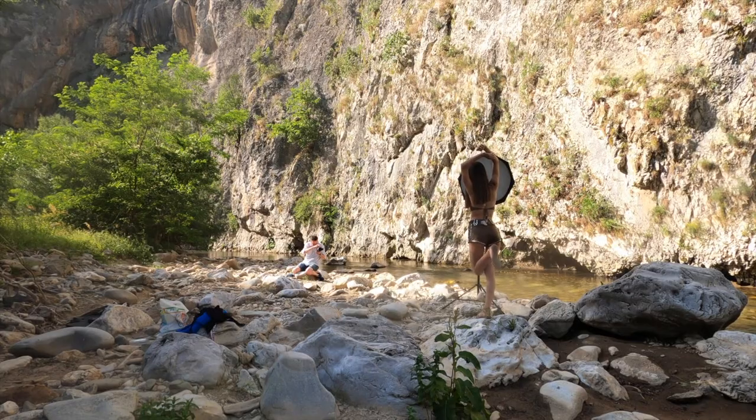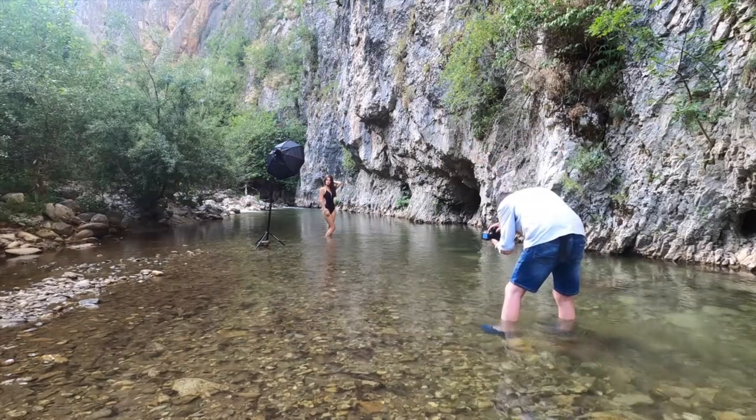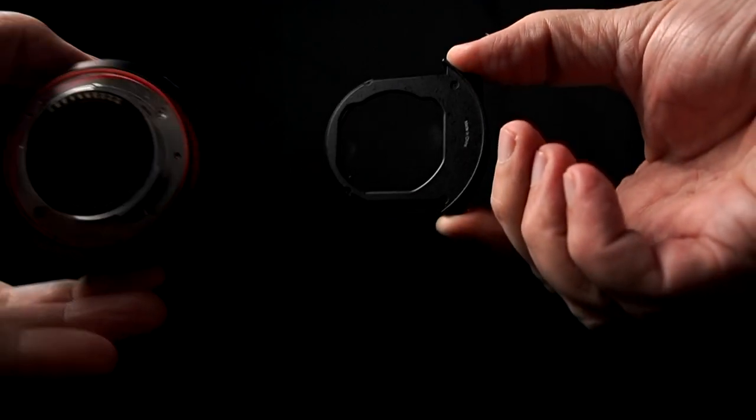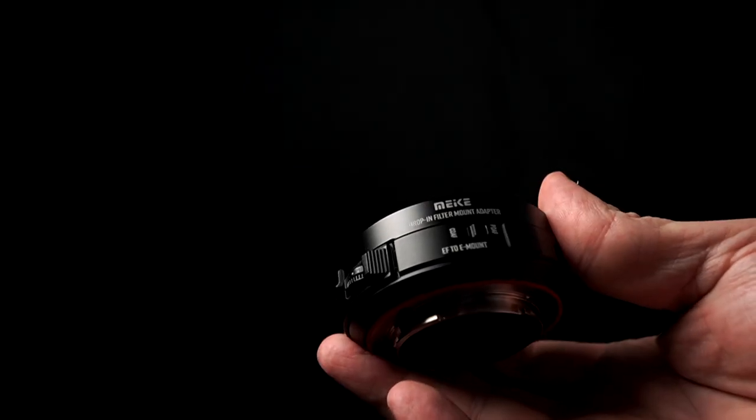Per quanto riguarda la 135mm, ovviamente avevo voluto utilizzarla anche su Sony. Chi guarda i miei video sa che l'ho fatto proprio con l'adattatore della Sigma MC11, con scarsi risultati, e con il Viltros che è attualmente quello che consiglio di più. Poi ho ovviamente provato questo di cui ti parlerò: il Make, un adattatore che ti permette di utilizzare lenti con attacco EF e FS su fotocamere Sony.